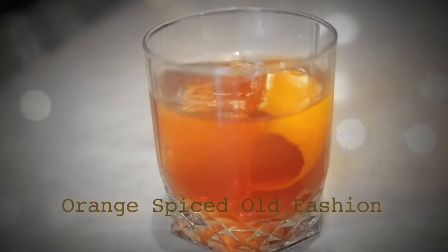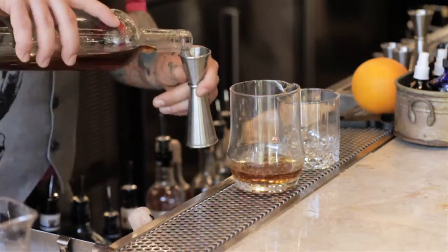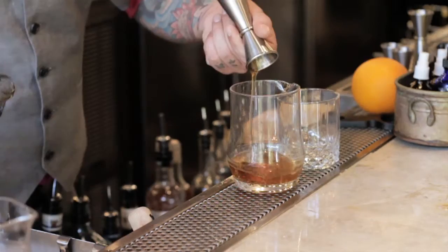We have an orange spiced old-fashioned here. An old-fashioned is a classic cocktail that we've added our own slight twist to. Essentially it's two ounces of bourbon — normally it's made with a sugar cube, but here we do a spiced orange simple syrup. We use a lot of oils and citrus from the oranges, as well as star anise,